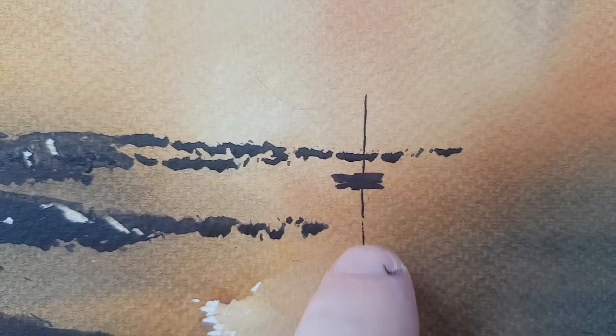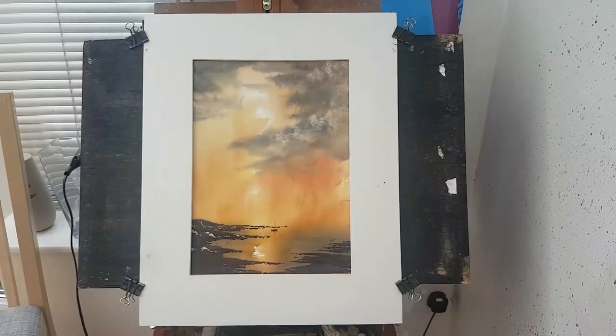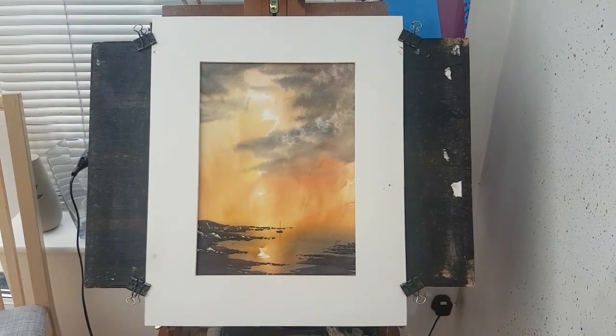Where our little boat is anchored, with a little reflection there. And we've got our little birds in the sky flying overhead. So that's today's two watercolours.